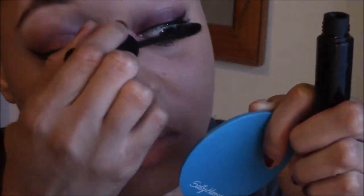Now using my L'Oreal cream liner in Blackest Black, I'm going to apply that to my lower lash line. Now I'm going to apply my mascara. This is my Cargo Mascara in Black.